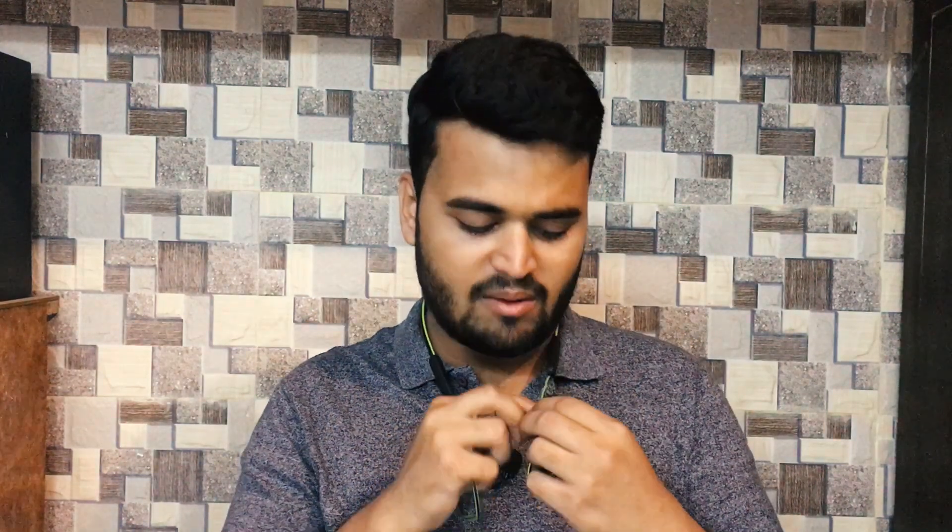Now for the cons. First, the Bluetooth range — normally Bluetooth supports 5 to 10 meters of range, and on this device when you move from one room to another during a call, the audio quality degrades noticeably, so you may face call drops if you're far from your phone. Second, when it gets sweaty — it's very hot in Lucknow — the rubbery finish on the wire causes an irritating feeling.